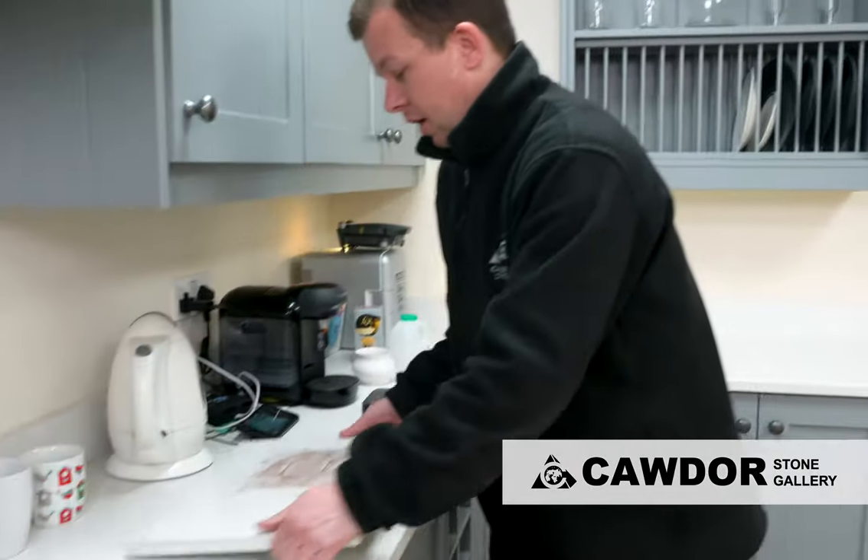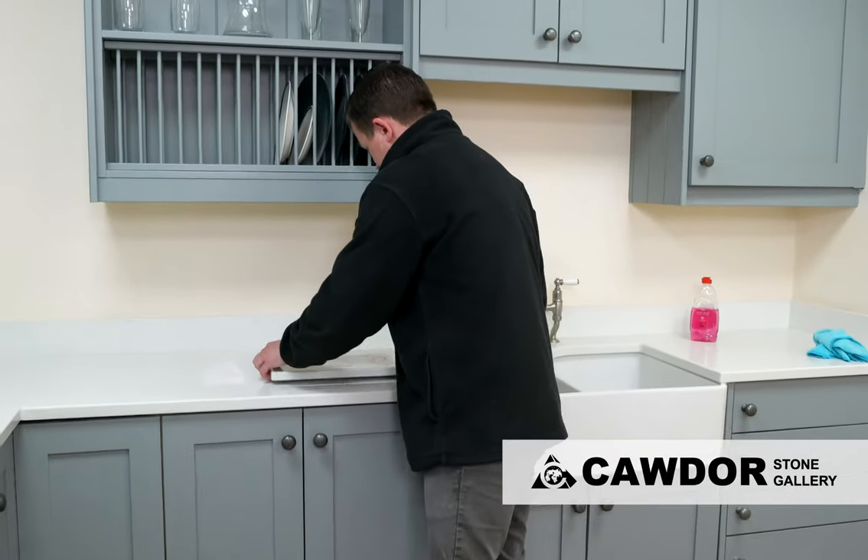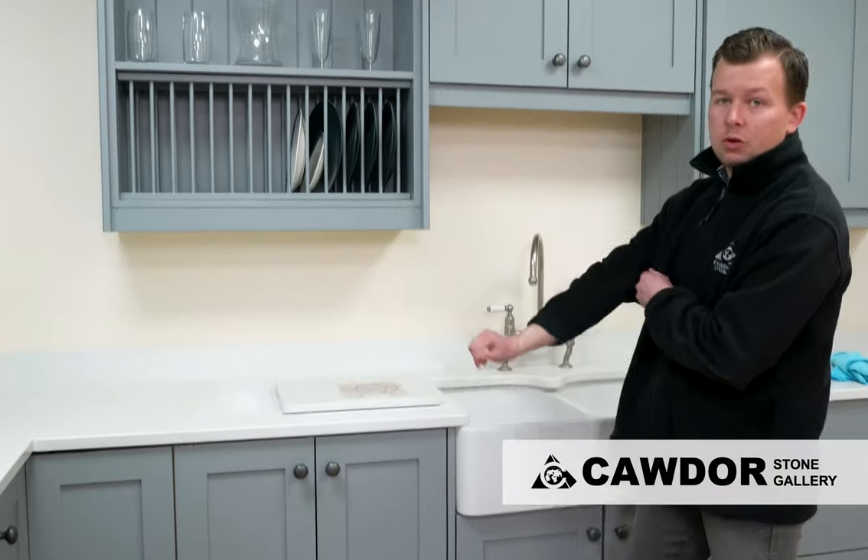Now I have prepared something a little bit more substantial — probably the most commonly asked question: red wine. How easy is that to get off? Well, I've got this piece here that I have left for approximately 10 days. As you can see, it's quite well dried off.